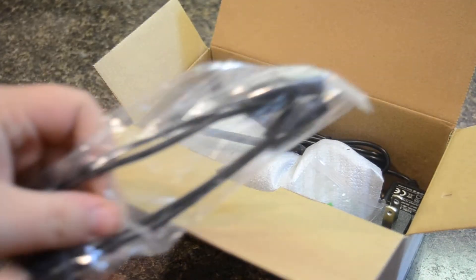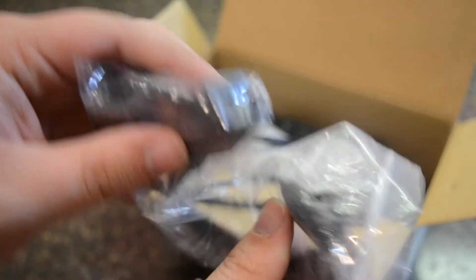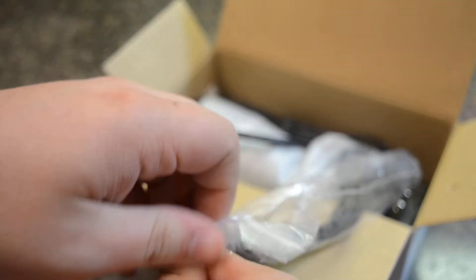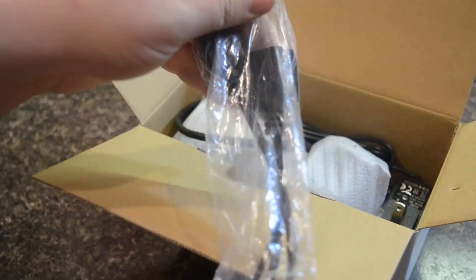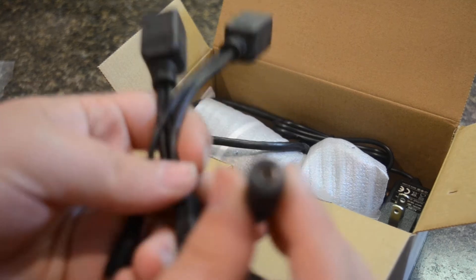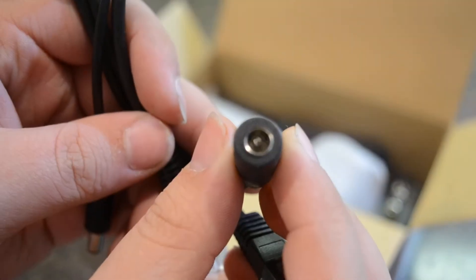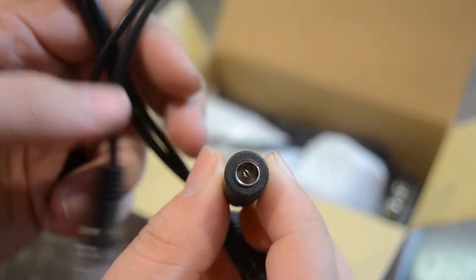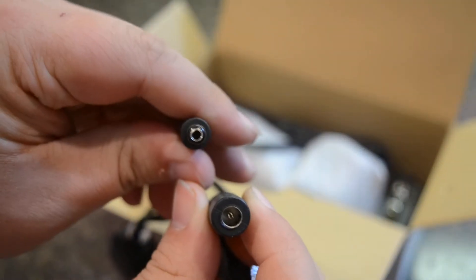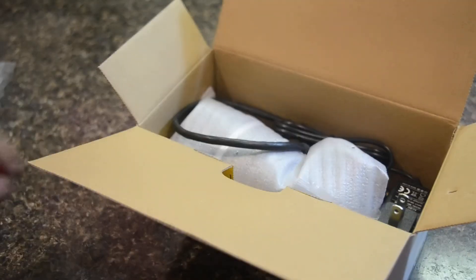They've recently started giving PoE injectors now, so these are now included, and they just come in a little baggy. They're passive PoE injectors, which means you plug the power into the one end and it comes out the other end through the Ethernet cable. That's a helpful thing that they've included.